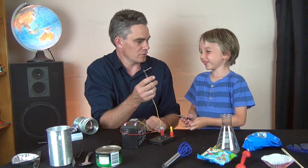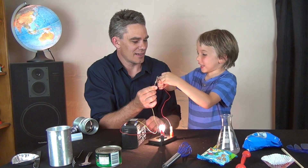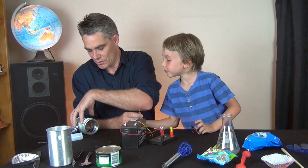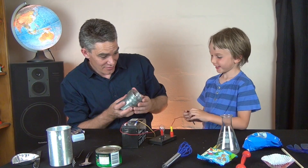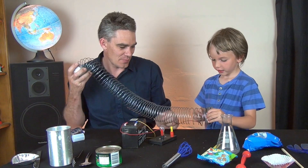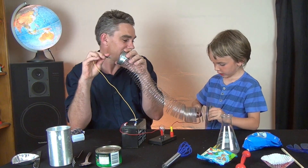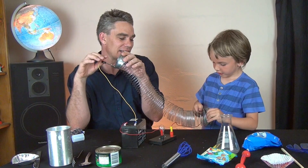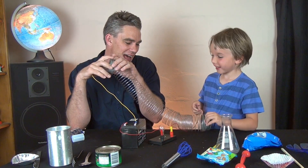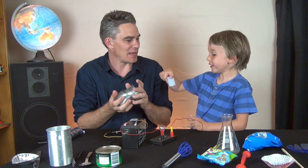This is a screw - it's made out of metal. So what do you think? Conductor! And the spring - connect it up. Look at that, it's a conductor! The slinky is made out of metal, it conducts!